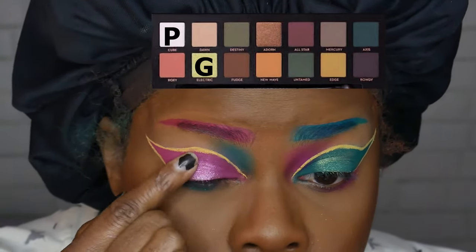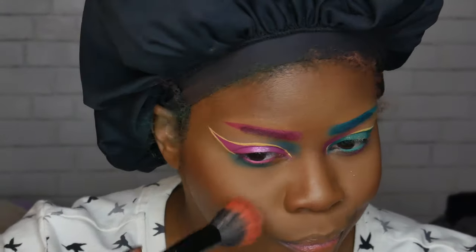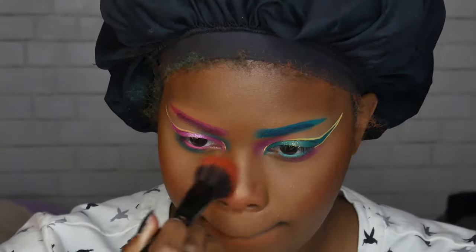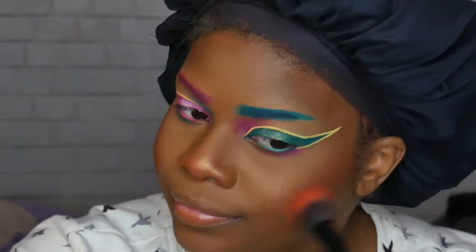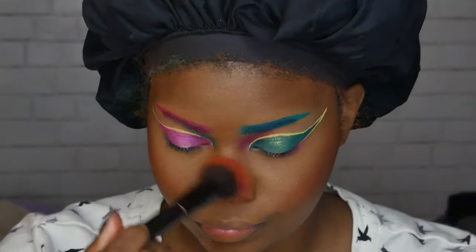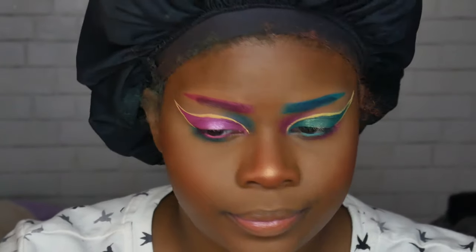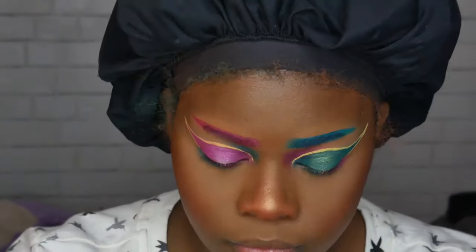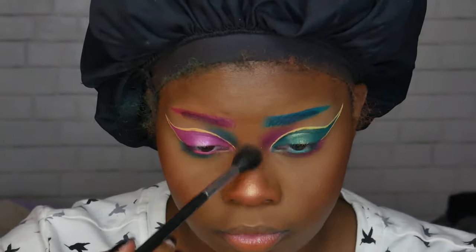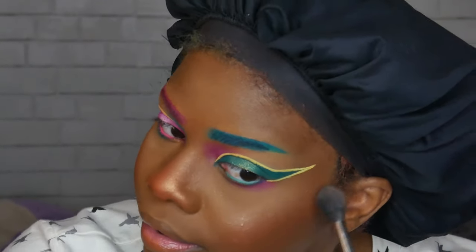After that I'm taking one of my favorite blushes from MAC — I can't remember the name but I'll put it in the description box. It's basically a shimmery orange color and I put it on my cheeks and on my nose. It looks very dramatic on camera but I promise in person it's very subtle and really cute, especially on my nose. Then I'm taking a MAC highlighter and using that on the high points of my cheeks and on my nose because I want to look like a cute little alien disco ball.